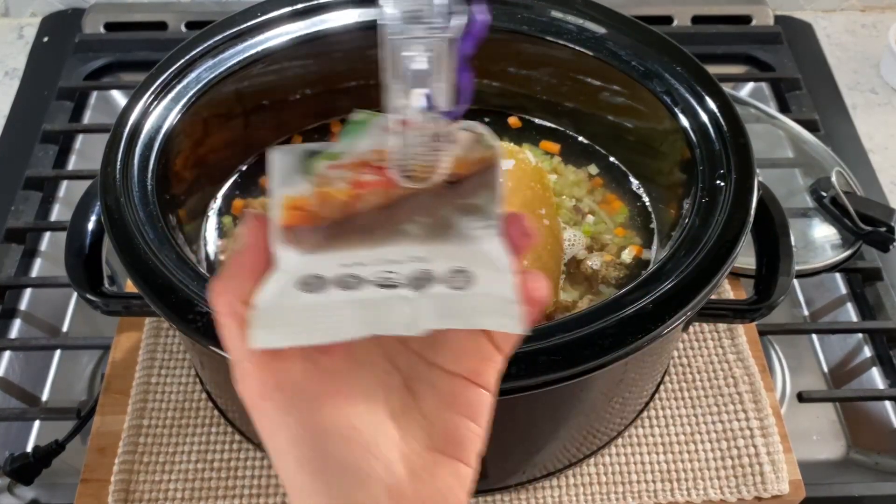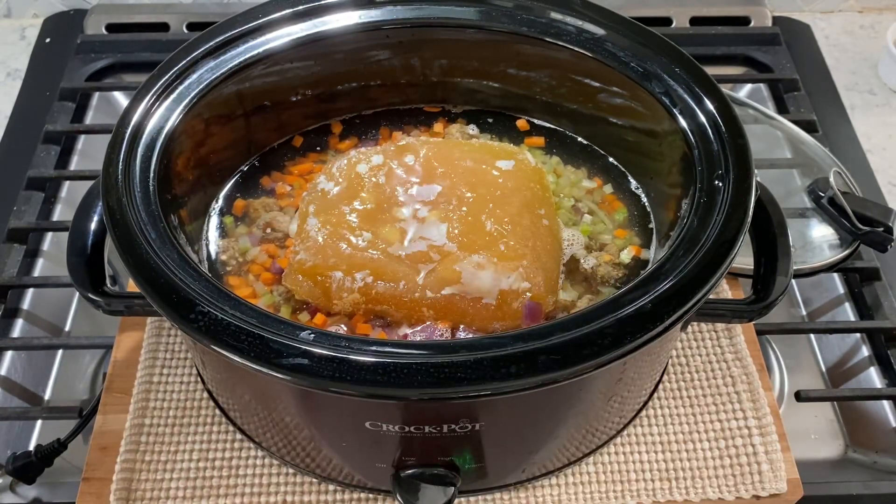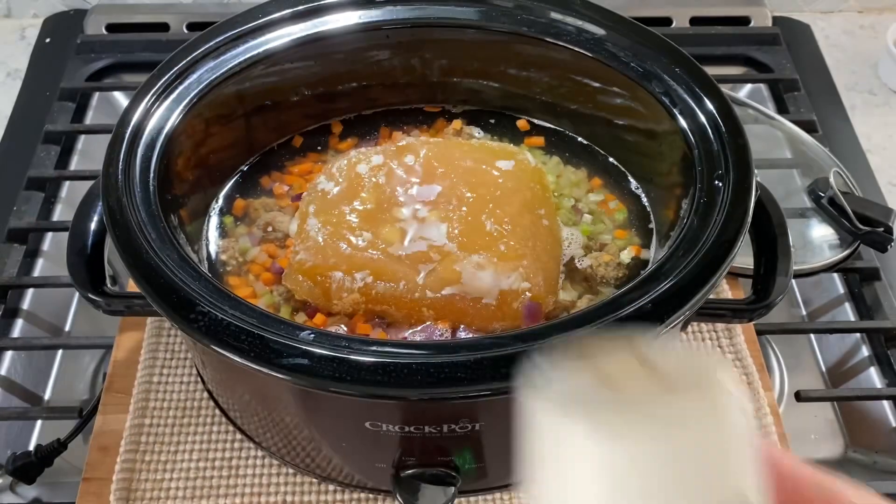Now add in two teaspoons of Italian seasoning, one teaspoon of garlic powder, one teaspoon of salt, and a half teaspoon of pepper.